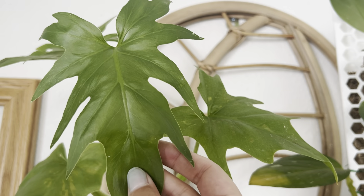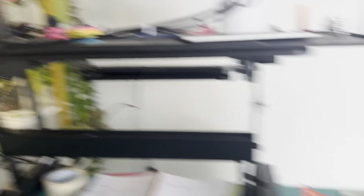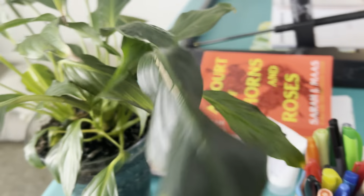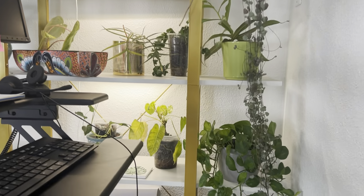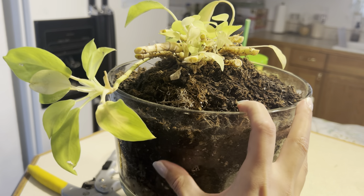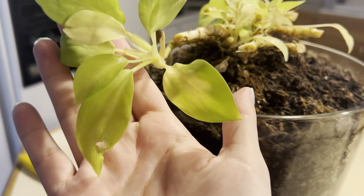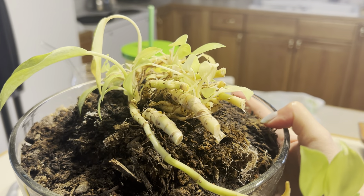There's some cold damage on this guy. Florida did really well. Golden pothos — strong. This guy got a little bit right here, not too bad. I just cut back all the dead on my upright lemon lime philodendron — we still have new growth that's doing alright, but I just cut off all the dead stuff so it can work on rebuilding.